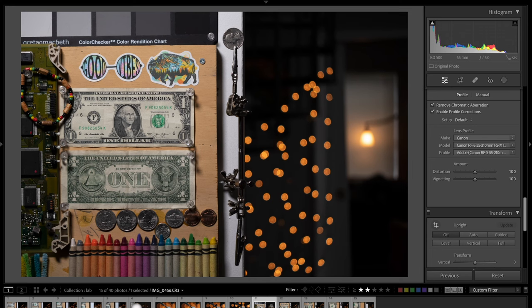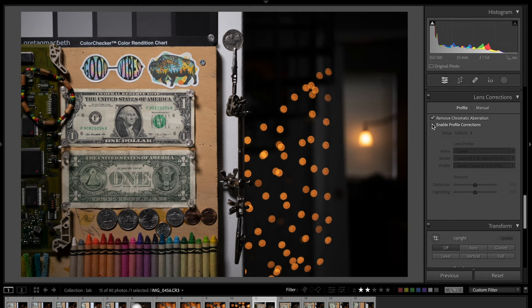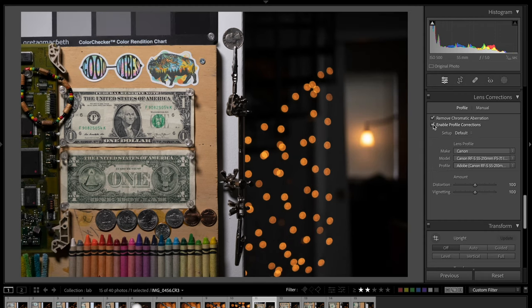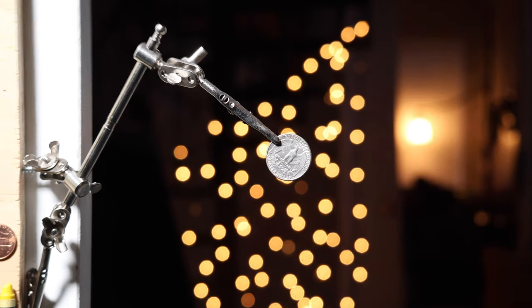Here we are at 55mm in raw quality — I just wanted to show the lens correction. This is what distortion we're dealing with: very, very well controlled, I would say. Moving on to 70mm, let me just show you the distortion. With a minimum focus distance of 2.3 feet or 70 centimeters, you can get 0.28 magnification, which results in shots like this of the quarter in the lab.